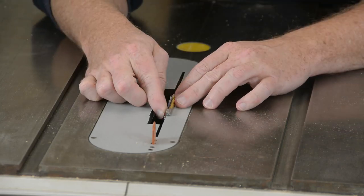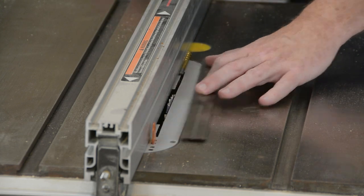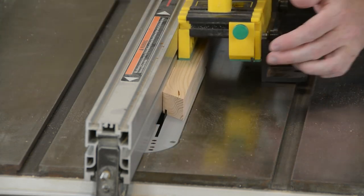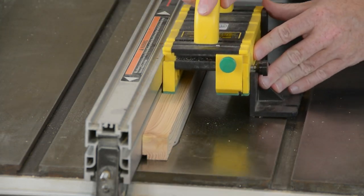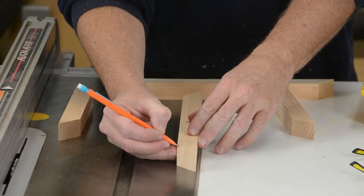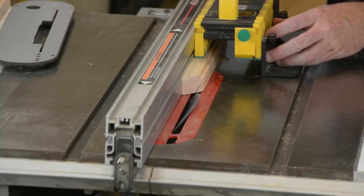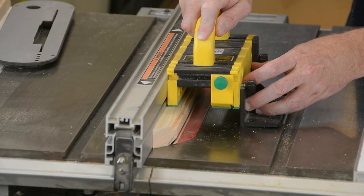I need a 1 1/8 inch groove on the back of these pieces to receive the back of the frame. I'm using a drill bit to set up my width and blade height to make this in two cuts. I then trace on my actual work pieces where I want to cut that groove to make sure I don't cut it in the wrong spot. And finally, a 45 degree cut makes a nice chamfer on the front.